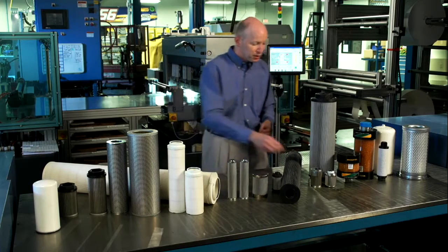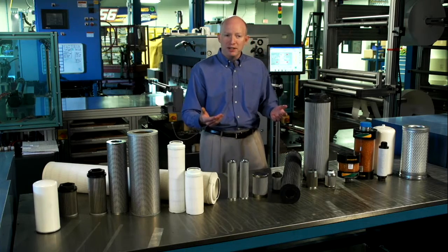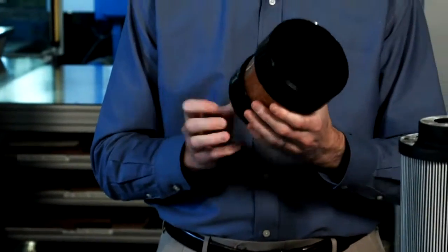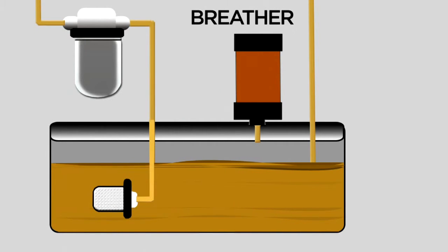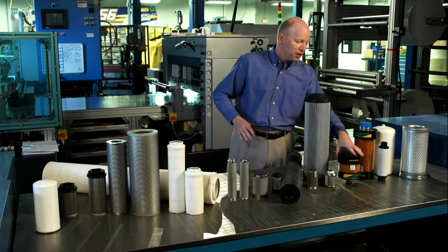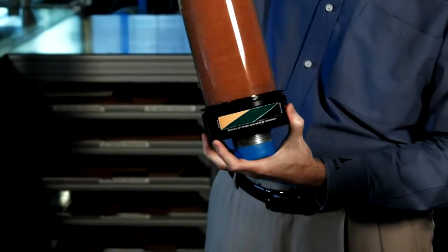We also have specialty filters used in different parts of the system. Once the fluid has gone back to the tank, you'll typically see something on top that looks like the breather cap on a 1970 Buick, or you may see something like a desiccant filter — they both keep trash from getting into the tank. The tank has to breathe: as fluid is pumped, the tank fluid level lowers, and as it returns, it rises. Our desiccant filters start off gold and become green as they absorb water. They also feature very fine two-micron filtration at the top and bottom as the tank breathes.